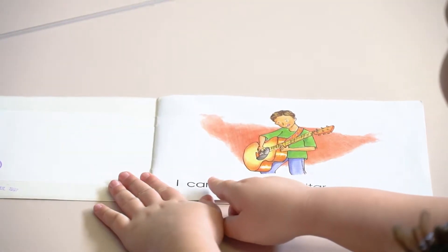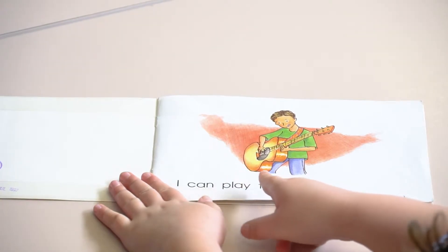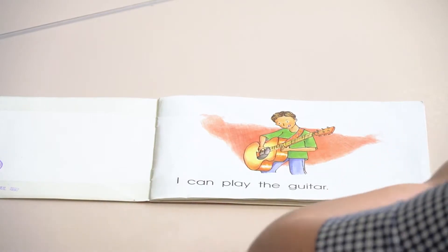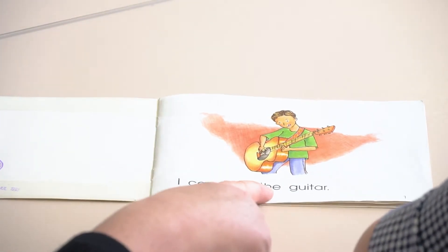So as we're reading this one you're going to point to each word as we go. Go ahead and show me how you do it, Vivian. I can play a guitar. Can we check this word here? It's T-H-E. The.